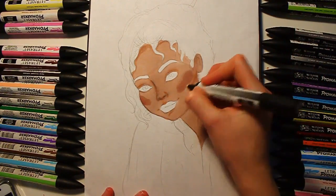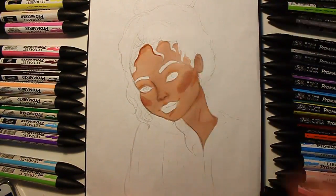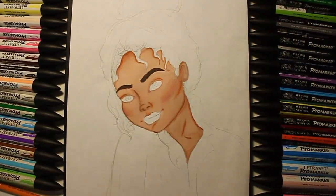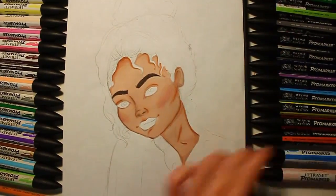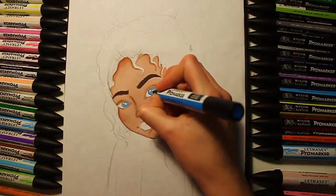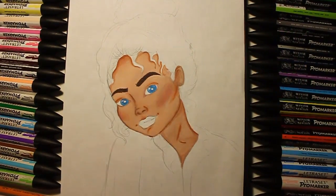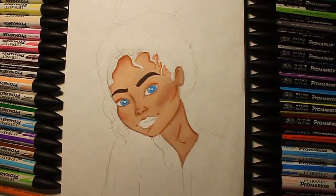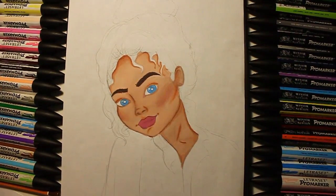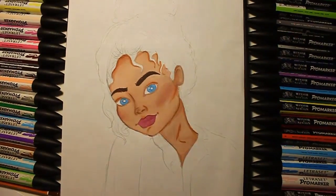I decided to add some blush, so I put in some pinks — it doesn't look that good at first but then it kind of sinks in and blends and looks less harsh. Then I took a little brown and went over the tan line. My camera stopped recording when I did the eye area, so sorry about that, but I picked up a dark brown and filled them in, then used different tones for the blue eyes.